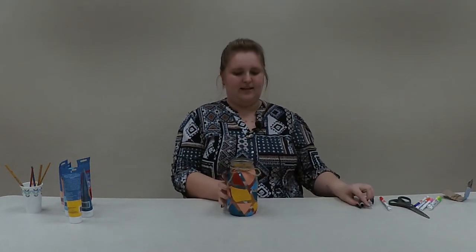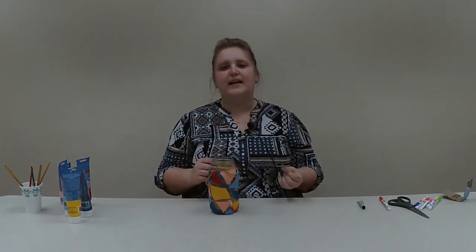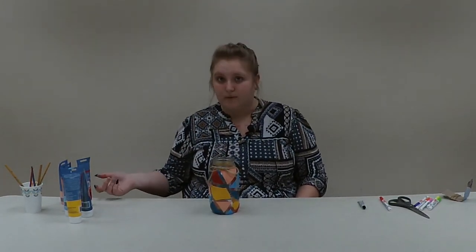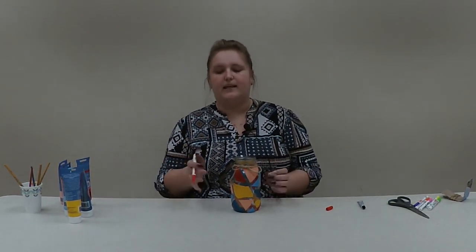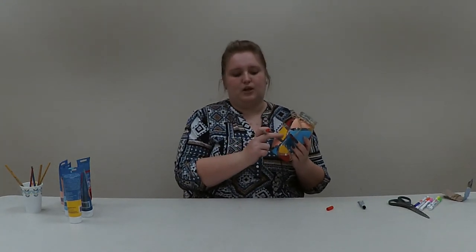I'm personally going to use this as a blessings jar throughout 2021. Anytime something great, awesome, or super funny that I want to remember happens, I'll write it down on a little piece of paper and stick it in the jar, then on New Year's 2022 I'll open them all and reflect on the year's blessings. You could also use it as an adventure fund to store money, or anything you want. I'm going to write 'blessings jar' on it with a red paint pen, or you can leave it blank.